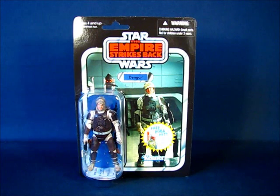Hey there folks. Today I'd like to take a casual peek into the Star Wars The Vintage Collection Dengar action figure set by Hasbro.